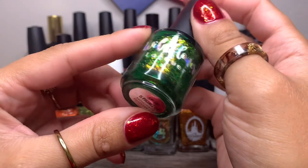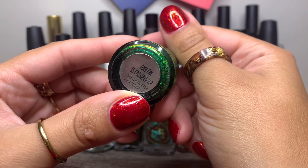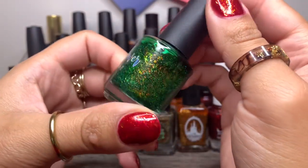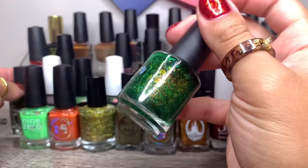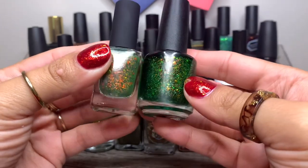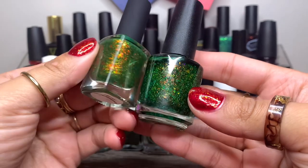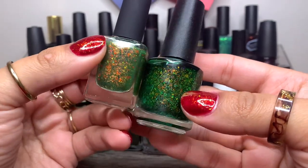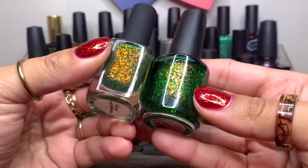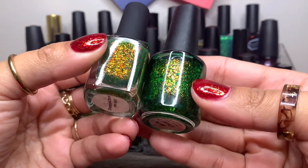And we have another Wildflower Lacquer in Any Fin Is Possible, the 2.0 version from the Sophisticated Collection — a beautiful bright green with gorgeous flakies. If you're wondering how this compares to Polish Molish, Wildflower Lacquer is definitely more of a deeper green, and Polish Molish is lighter — more on the Kelly green side. The flakes in Polish Molish are more orange-toned.